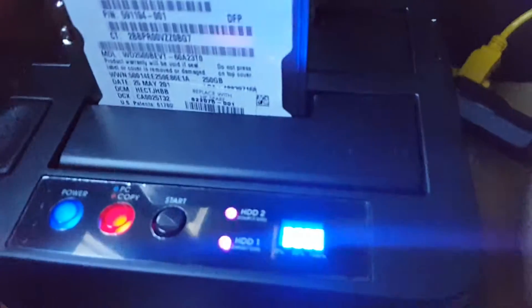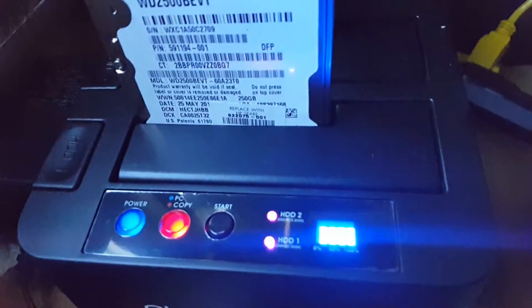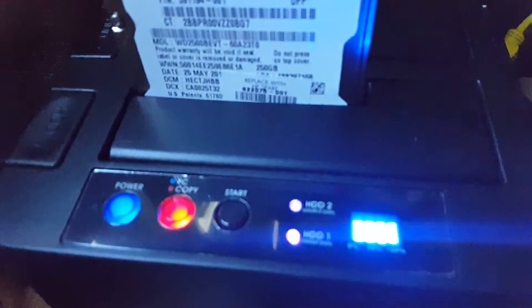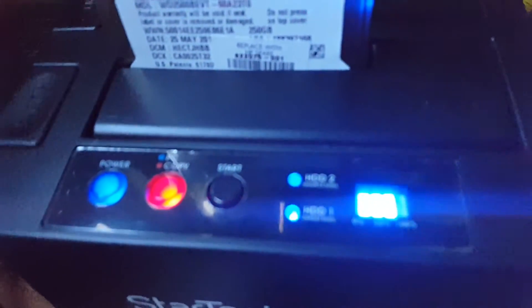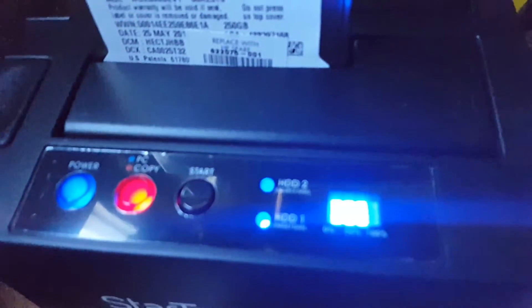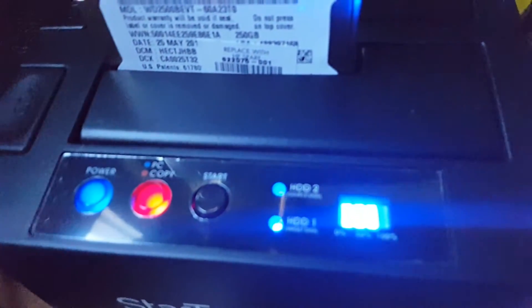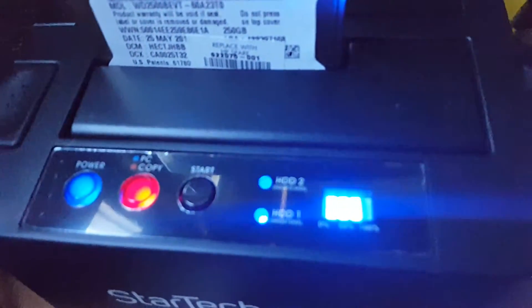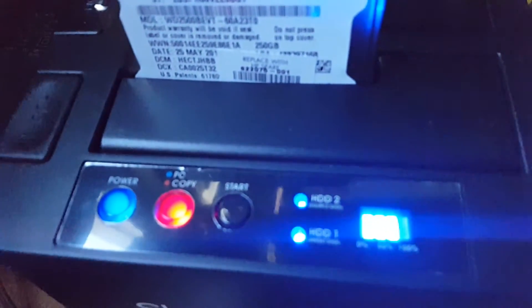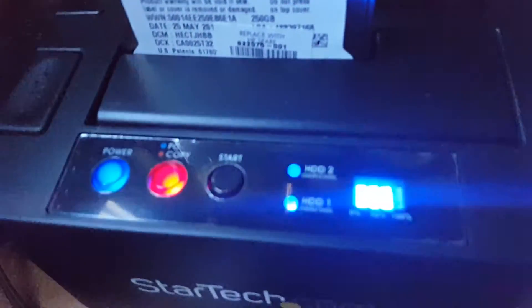It's been copying for about one hour now — 240 gigs from SSD to a hard drive — so that's kind of slow. You could most likely copy this faster with a computer connected to a computer, but this is a good unit if you don't want to designate a computer for copying hard drives.